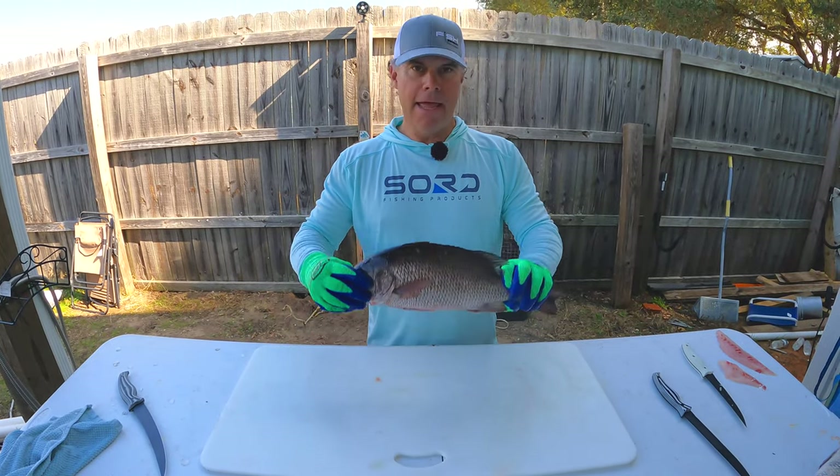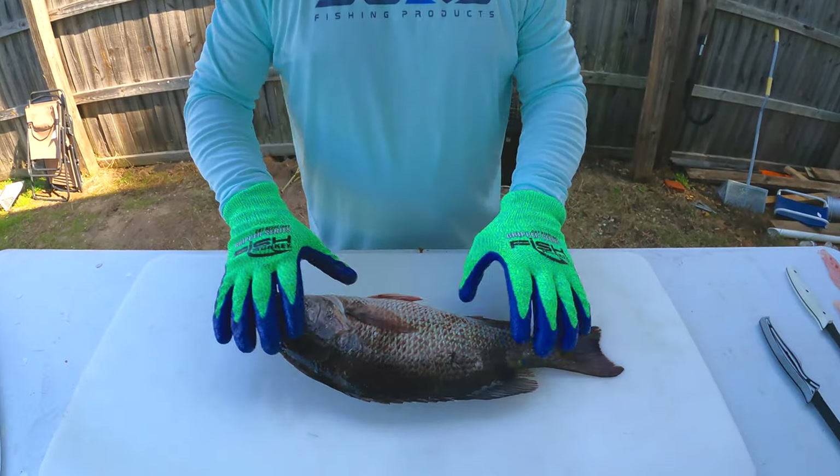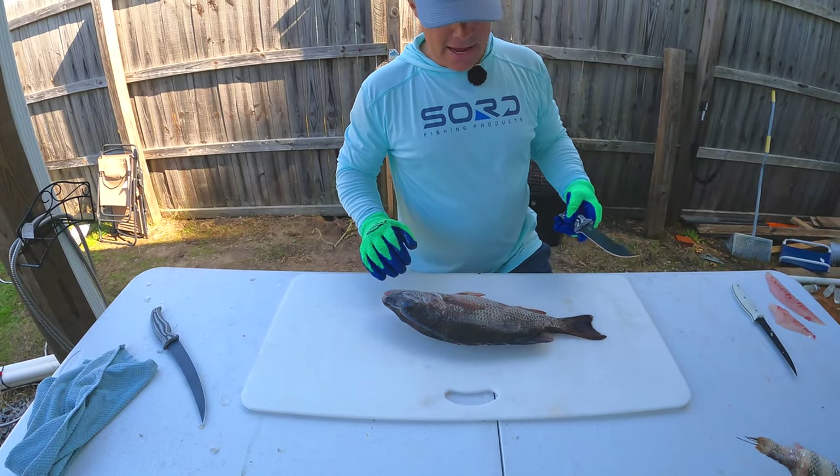All right, guys, got an awesome mangrove snapper going to fillet. It's been on ice for a day and a half.